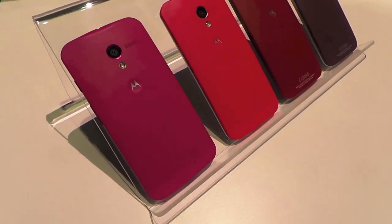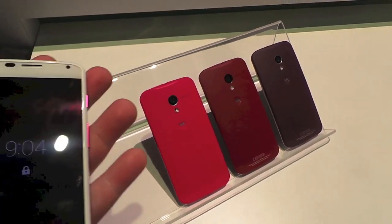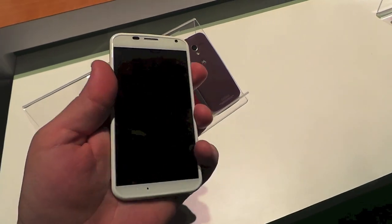Hey guys, this is Todd Hazelton with TechnoBuffalo and the Moto X is finally here. It's going to launch on five major carriers in the United States: Verizon, AT&T, T-Mobile, Sprint, and US Cellular.